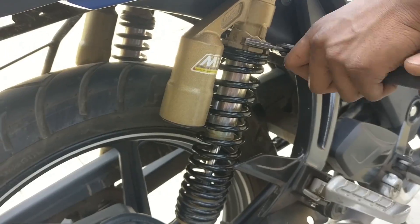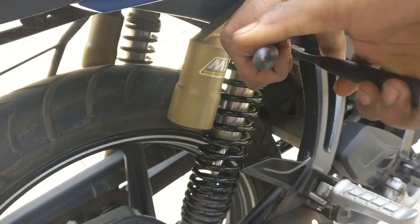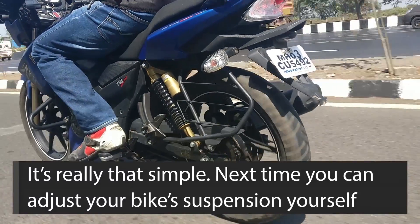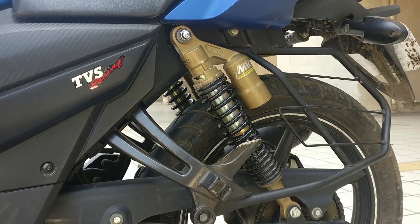And that's it! Adjusting your suspension preload is as simple as that. So the next time you find your motorcycle's ride too hard or too soft, adjust it yourself without bothering to visit a mechanic.